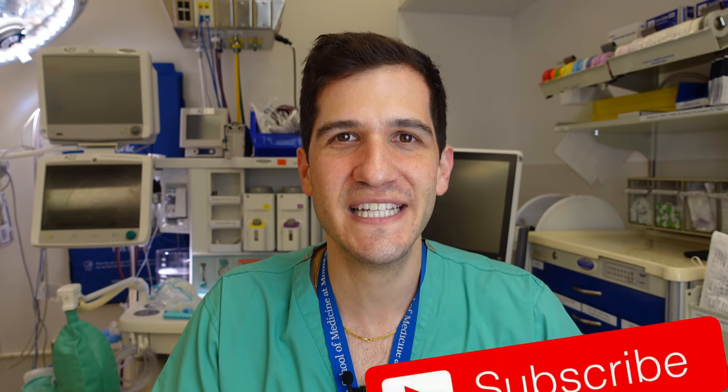What's up everybody, my name is Max Feinstein and I'm an anesthesia resident at the Mount Sinai Hospital in New York City. In this video I'm going to be showing you how a pediatric anesthesiologist sets up an operating room to prepare for surgery. If you find this video interesting and helpful I'd really appreciate it if you liked it and subscribed to the channel. Let's dive in.